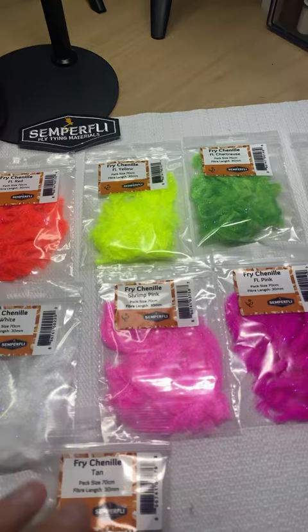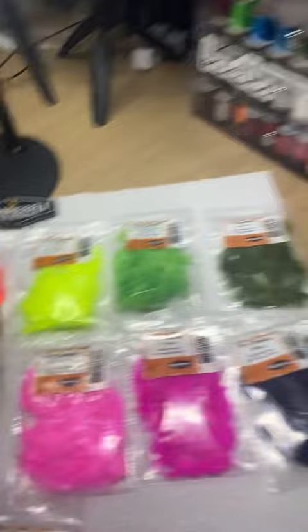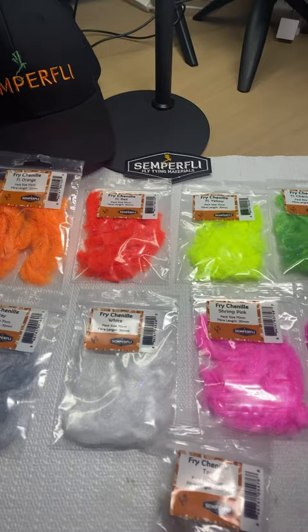I've tied several blobs in the orange and yellow — orange and green. That worked absolutely amazingly this spring so far. I'm really looking forward to it. This has got a little bit more movement; it lays back a little bit more than the regular blob chenille. Really good product.